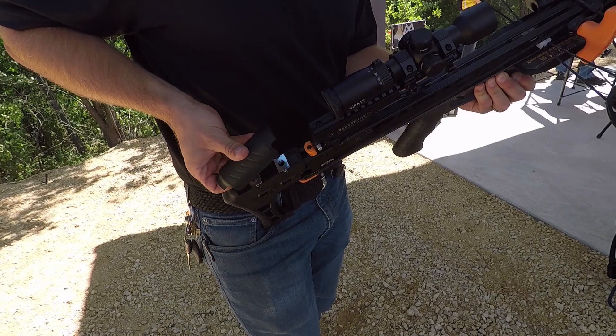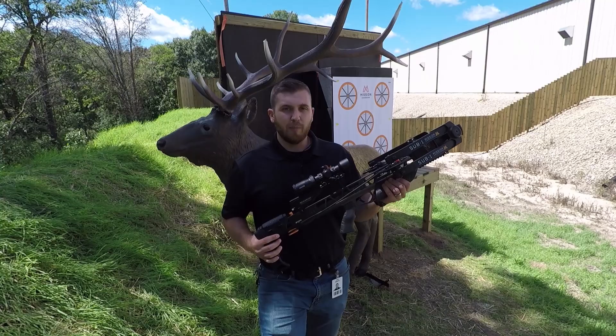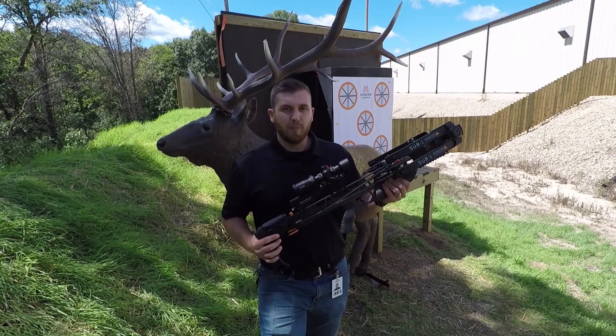Everything put together makes the most accurate, best quality crossbow that's ever been built, and we're excited to bring it out today. The bow sold by itself for $1,499, also with a package for $1,699. It comes with a Hawk scope, three arrows, a quiver, a cocking rope, and a free case with that as well.